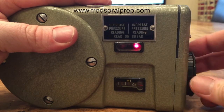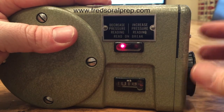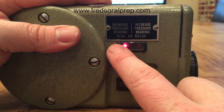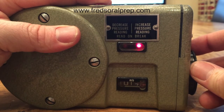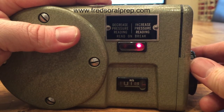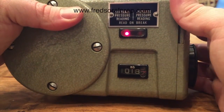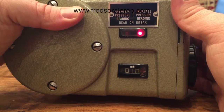I'm increasing the pressure — there it is. It's now gone to the other side, so it says decrease pressure reading. I'm now dropping it down. The barometric pressure is read when it breaks from one side to the other — that's what 'read on break' means. The current barometric pressure is 1018.2 millibars.